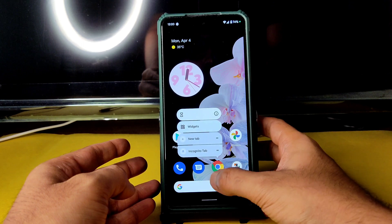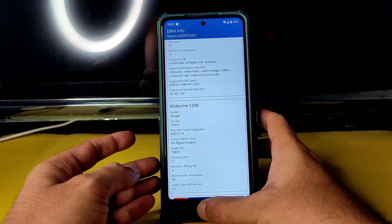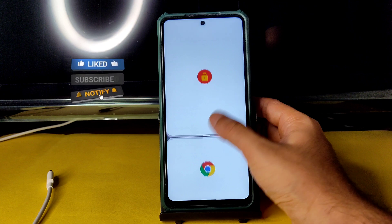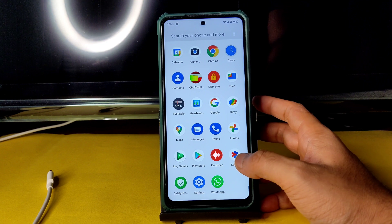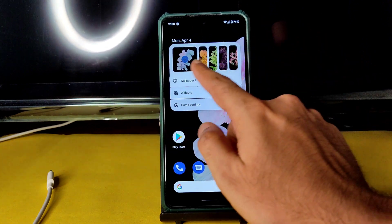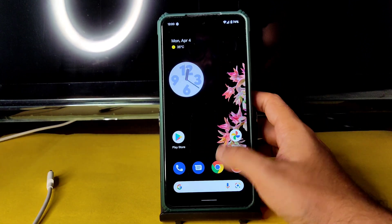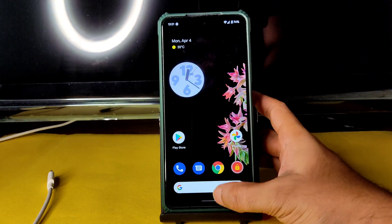Split screen is also working fine. Tap the app, select Split Top and Split Down — if you swipe you'll get the bottom app. That's the Android 12.1 implementation — nothing drastically new from Android 12, but the widget section lets you change wallpapers by swiping, which is a nice new addition. Lock screen is the same. That's all for this video — thank you for watching, we'll meet in another interesting video. Keep smiling, bye bye.